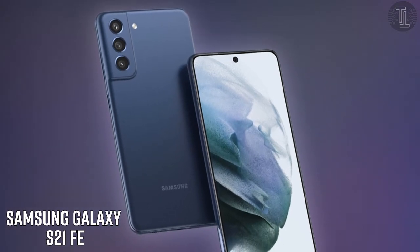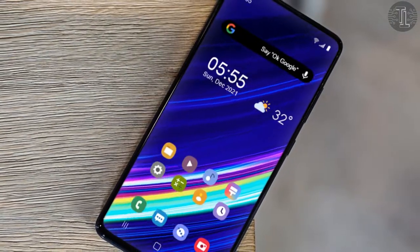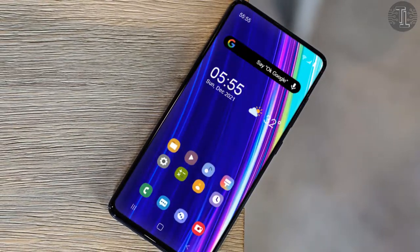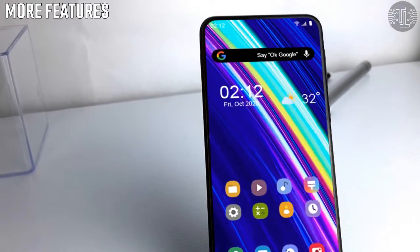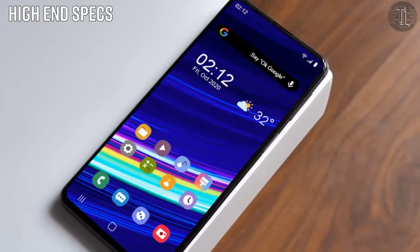Samsung Galaxy S21 Fan Edition 5G. Hi everyone, my name is Saqib Khalid. Samsung is expected to release the Galaxy S21 FE in the upcoming months, which will offer identical specifications and features with the premium Galaxy S lineup. The Samsung Galaxy S20 FE, which was launched last year, was a big hit as it offered many high-end specifications.